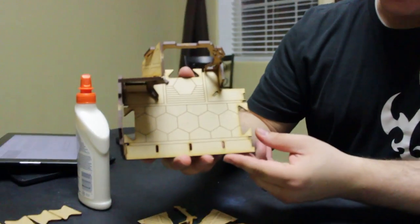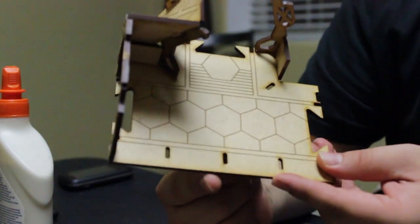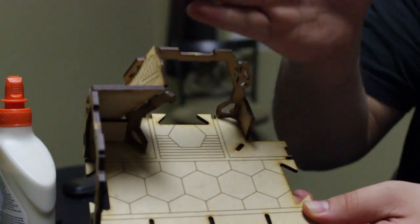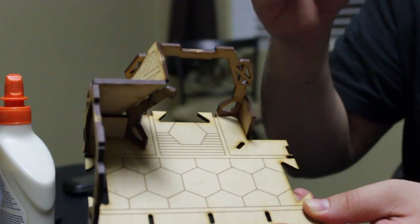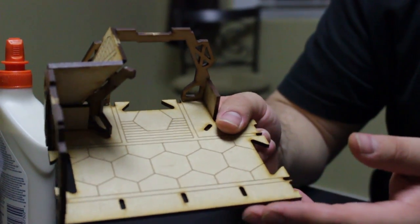I am going to show you the T-junction because it's representative of the regular corridor and the cross junction. The only difference between the T-junction and the cross junction is it doesn't go all the way across. The cross junction simply goes forward, and the regular corridor has no third exit. So those are the only differences, and I'm going to be able to show you the pieces that go with this.